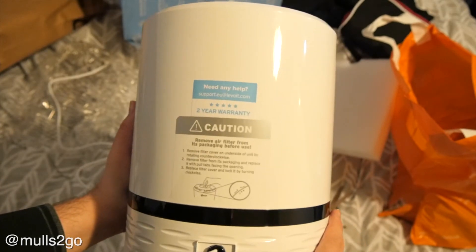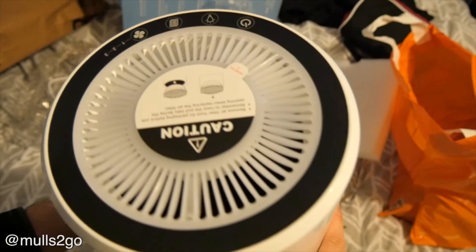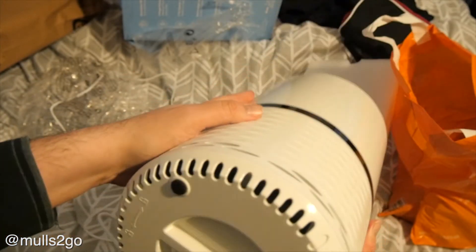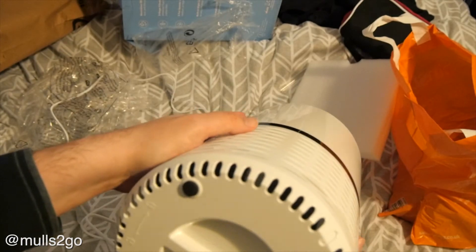Remove the filter cover and so on. It looks a bit like a Mac Pro — a 2013 Mac Pro — but about £3,000 cheaper.